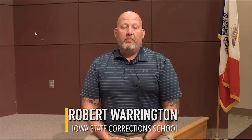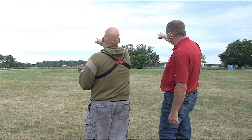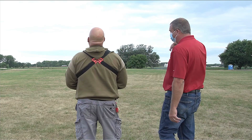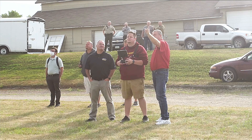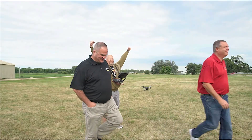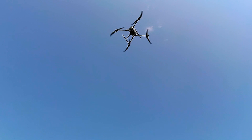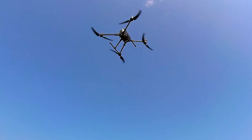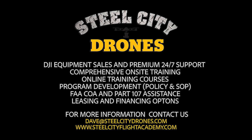My name is Robert Warrington, budget analyst at the State Training School in Eldora, Iowa. Working with Dave was fantastic — he gave us great guidance on what to look for, and his insights really helped for our mission. Building this program is going to help the school accomplish what we're looking for. For more information about Steel City Drones training services, please visit our website at SteelCityFlightAcademy.com.